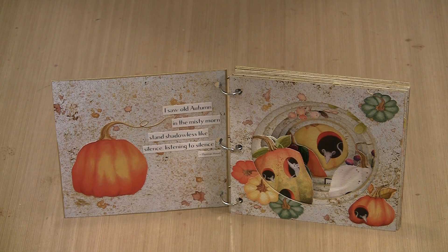I have brand new Joggles products to tell you about — ones that I've had in development for a while and am really excited about: tunnel books. Made from sturdy chipboard, the style you see here measures 6 inches by 6 inches and features a circular tunnel.